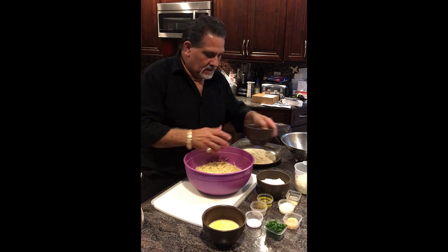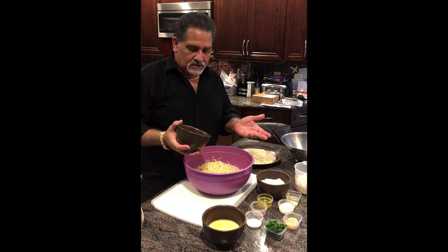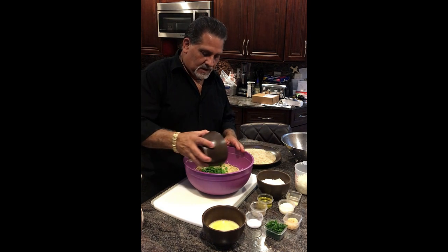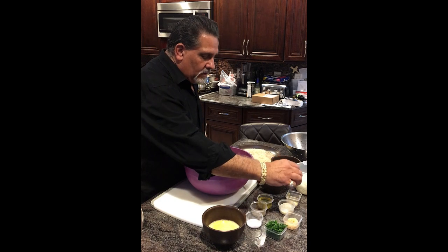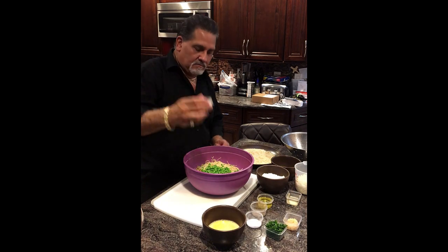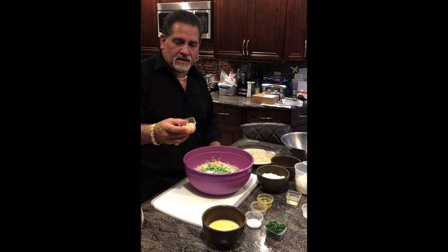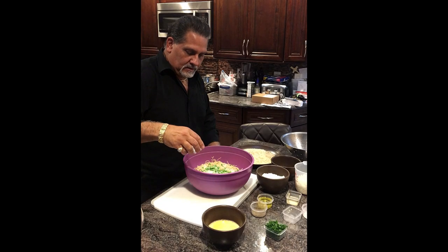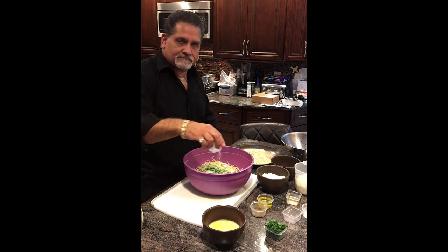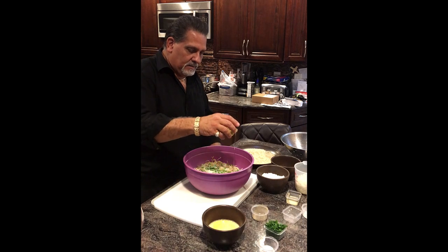So what we're going to add — I like to add little vegetables. My son likes peas, so I'm going to add some peas in there, maybe three quarters of a cup. Next, I'm going to add some parmesan, about two tablespoons of grated parmesan. About a tablespoon and a half of chopped garlic. About a teaspoon and a half of salt. About a teaspoon of black pepper.